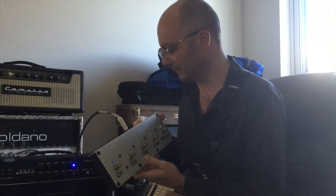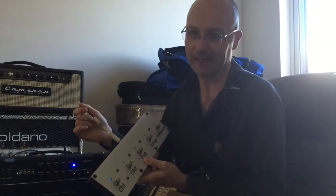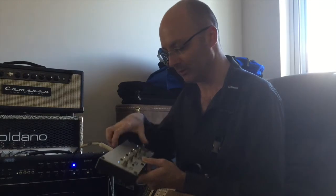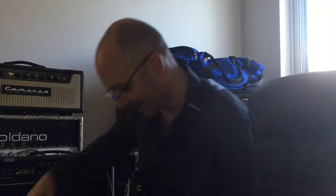Every other amp manufacturer should take a valuable lesson from this — complicated stuff can be done really, really easily with just a normal mono guitar cable. Massive thumbs up for that. That's absolutely brilliant, makes our lives really, really easy. You don't have to buy special cables or special plugs and all that sort of junk.